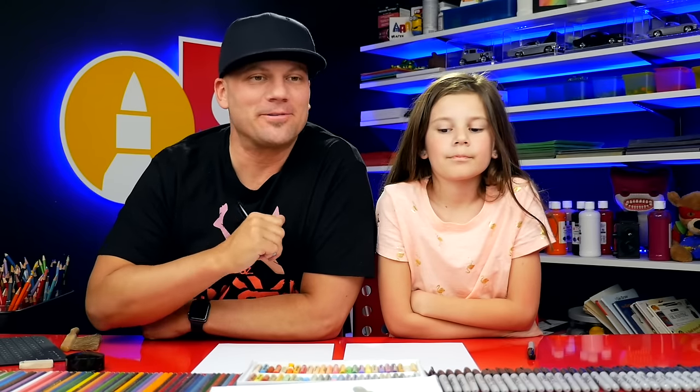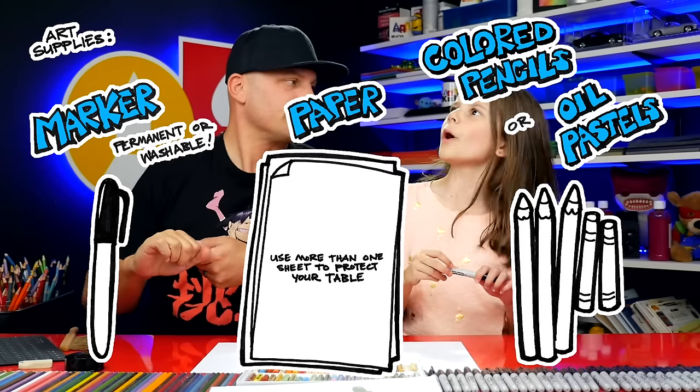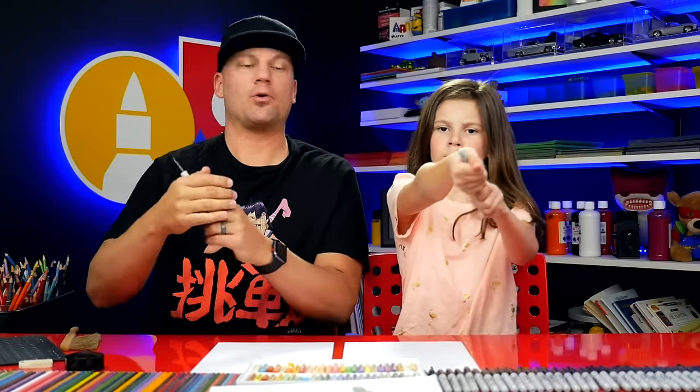Hey you guys, today we're gonna draw a really crazy creature called an Axolotl. It kind of looks like a Pokemon. We hope you're gonna follow along with us. You need something to draw with — we're using markers, some paper, and something to color with. Let's draw this little Pokemon!